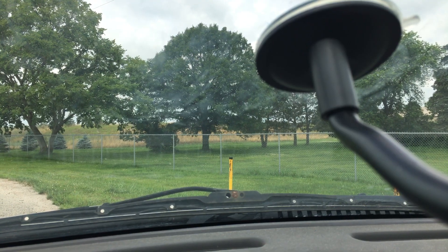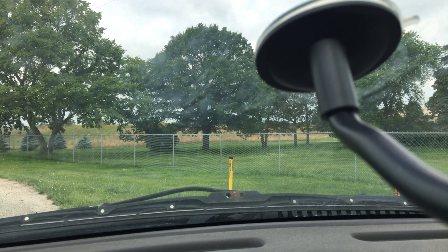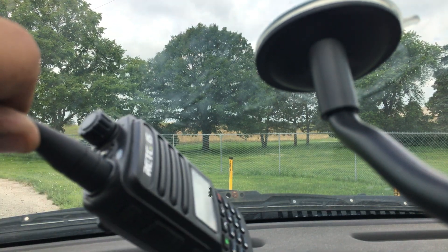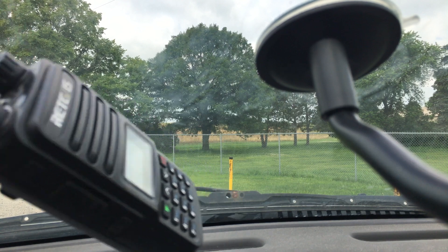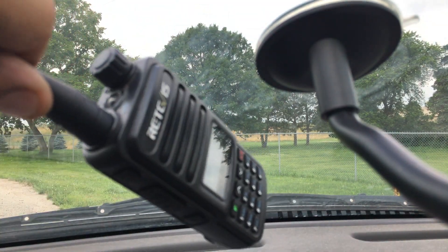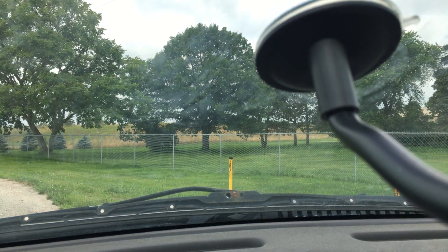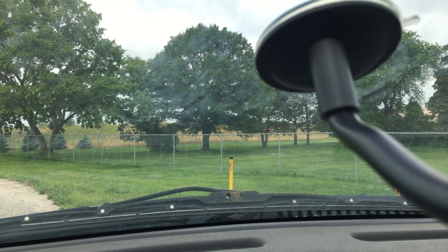Okay guys, at the first location. Just to let you know, we are using a handheld on high power also. These handhelds are the Retevis RT85 model. We're using the MERS frequency of 151.820.